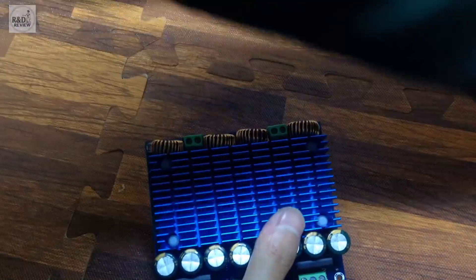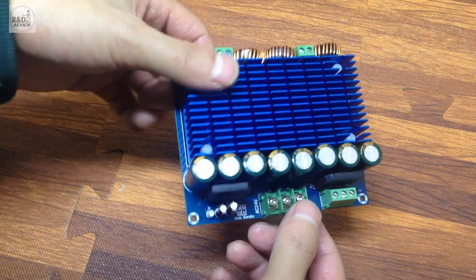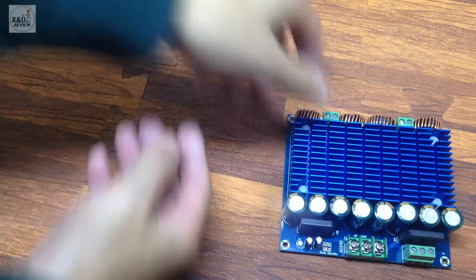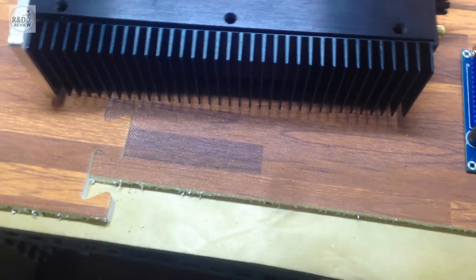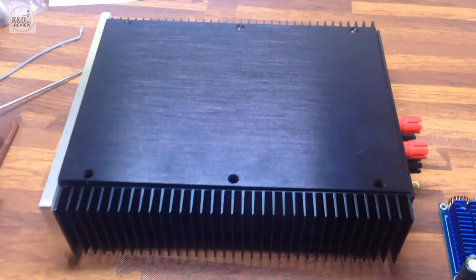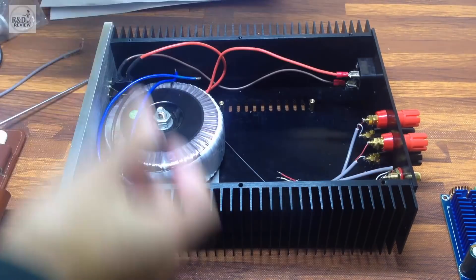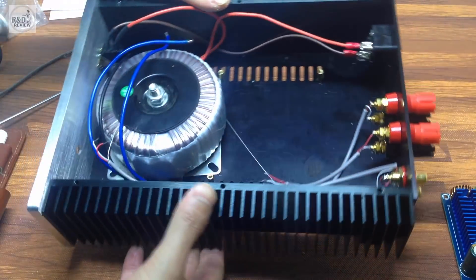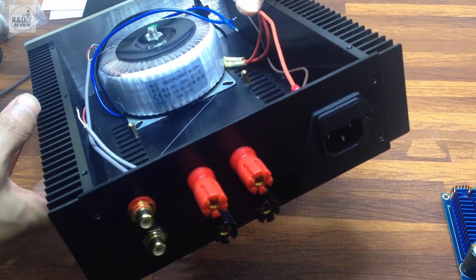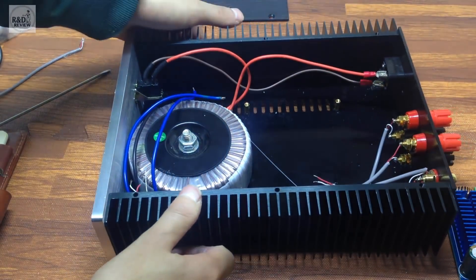Bây giờ mình sẽ tiến hành test nó cho các bạn xem. Mình cũng giới thiệu luôn — ở đây mình kiếm được một cái hộp âm ly này. Hộp này, đầu ra này, nguồn này — mình đặt hàng hết một cú.